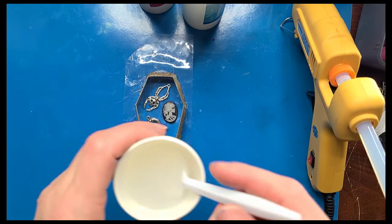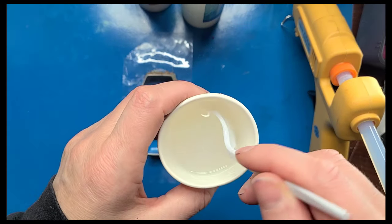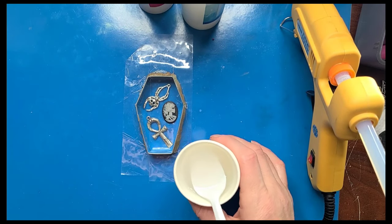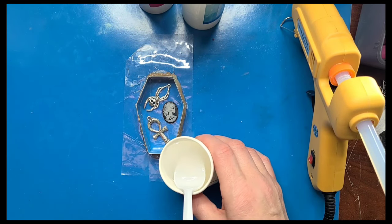I've stirred this for three minutes. There are some bubbles in here and I'm not sure how to pop bubbles with this. I'm going to start pouring it in the mold — you should pour it in just one location and let it spread out through the mold.